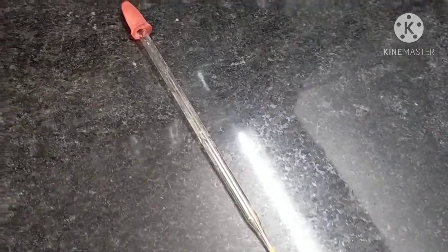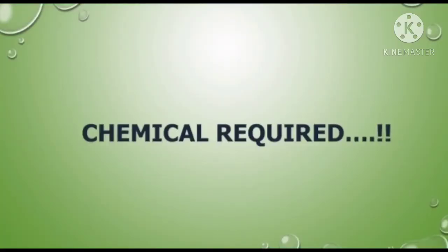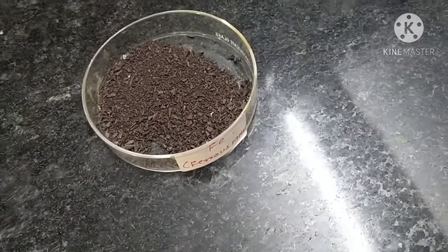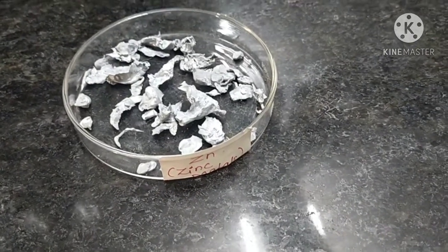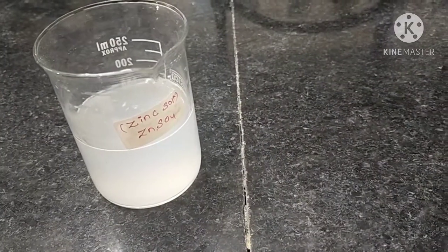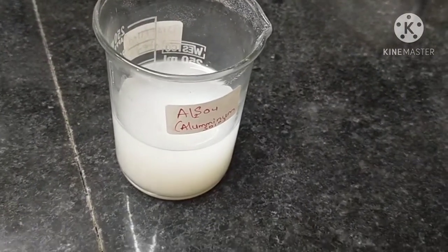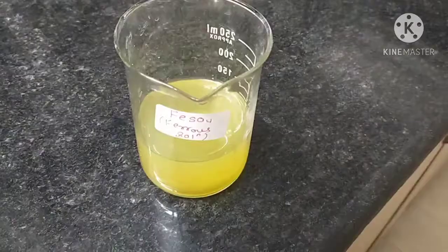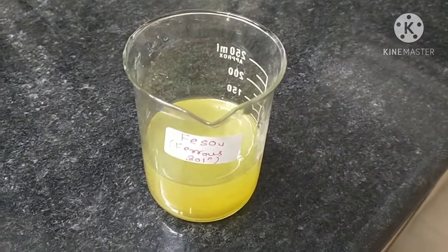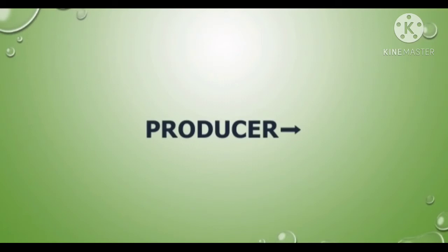To perform this experiment, the apparatus required are test tubes, a test tube stand, one beaker, a dropper, and one petri dish. The chemicals and metals required are iron metal, copper metal, zinc metal, zinc sulfate solution, aluminum sulfate solution, copper sulfate solution, and ferrous sulfate solution.